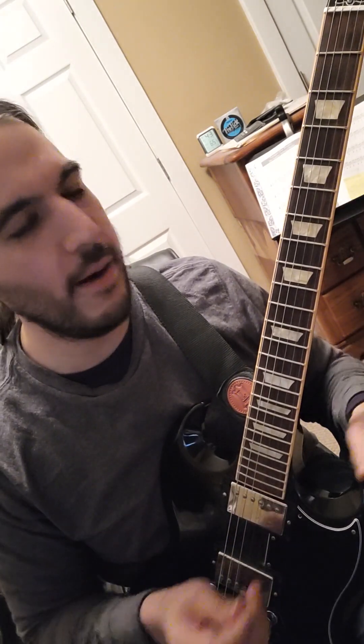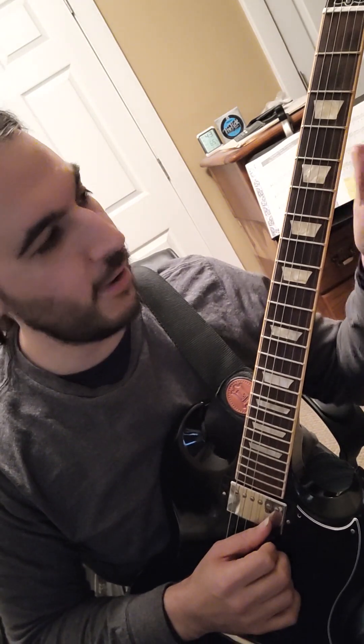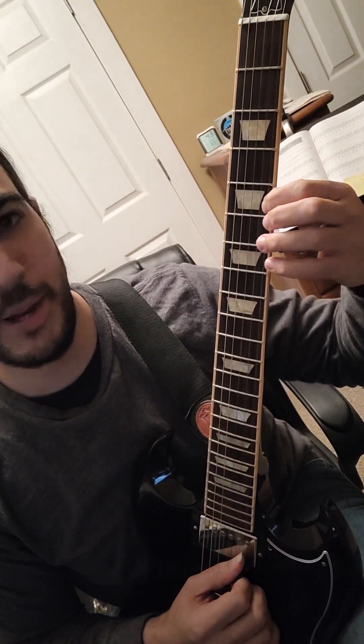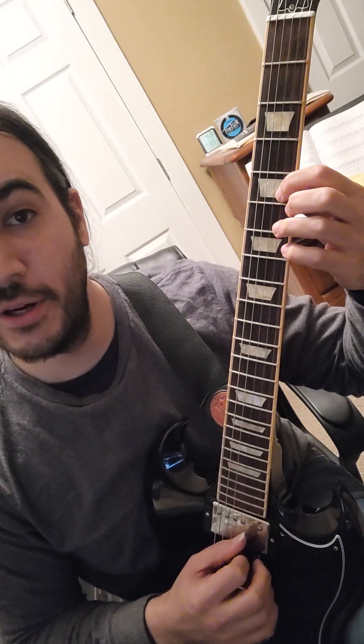Right here I can start to go: let me do five of those in a row. Take it off each time, put it back on — one, two, three, four, five. Now what if I do that with each string?